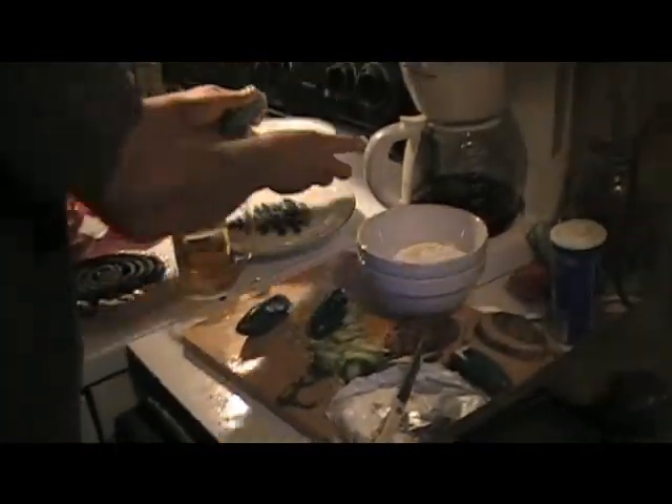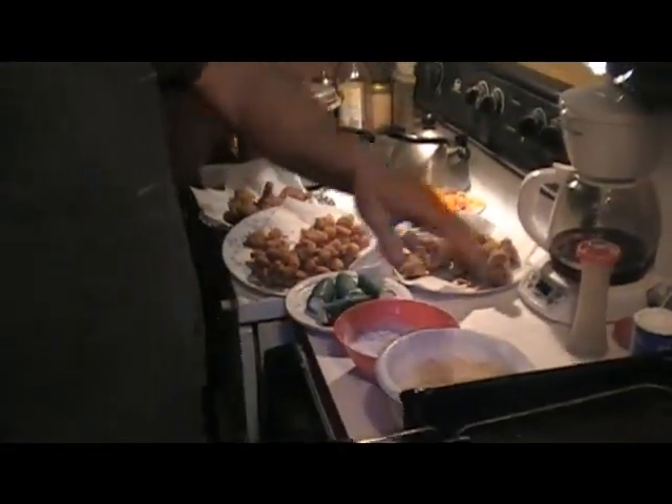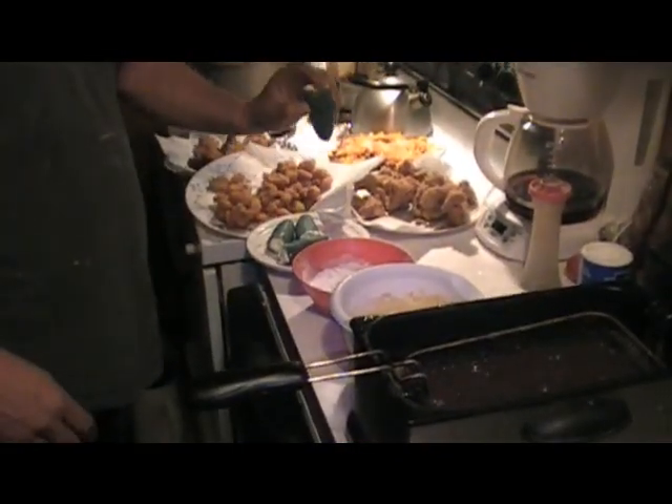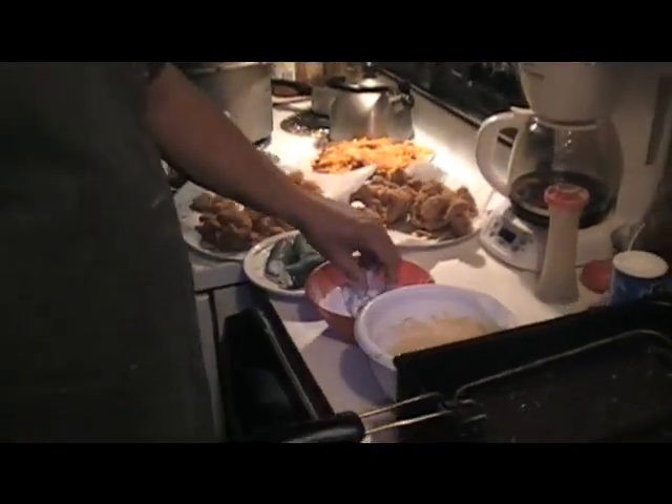All right, now you want to take your saucer, put them on your saucer, and you want to freeze these. You got to go ahead and get your grease good and hot. We got our jalapeños and cream cheese and they are frozen hard. Took about two hours in the freezer.